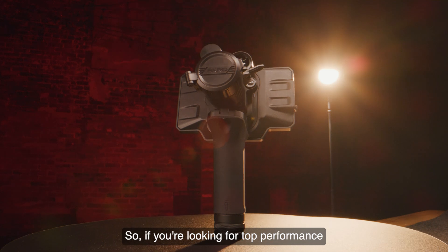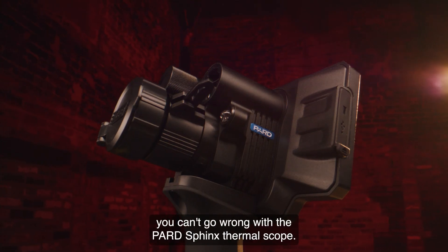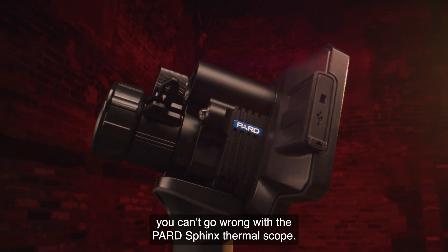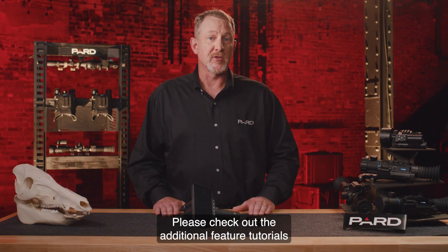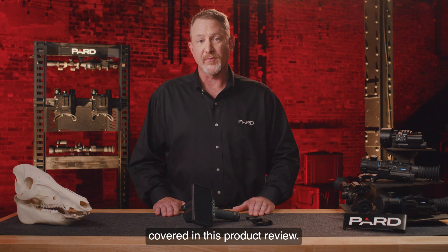So if you're looking for top performance and significant features in a small package, you can't go wrong with the PARD Sphinx Thermal Scope. There is nothing else like it on the market today. Please check out the additional tutorial videos to learn more about the topics covered in this product review.